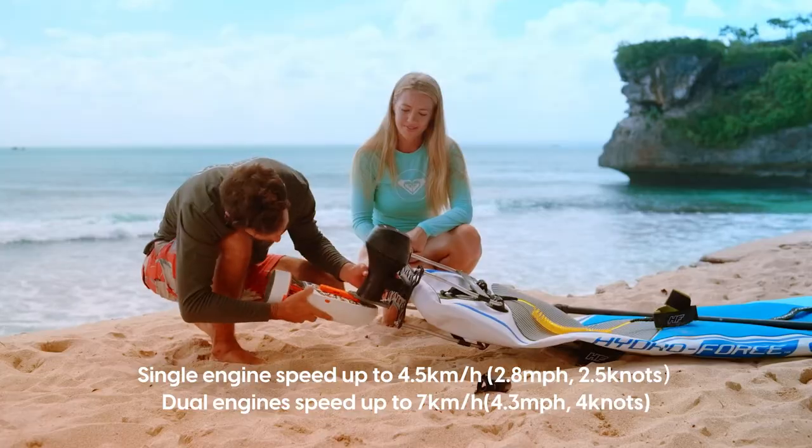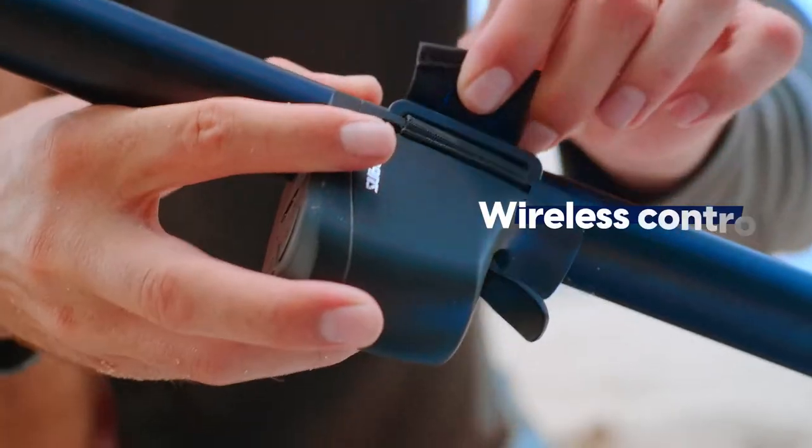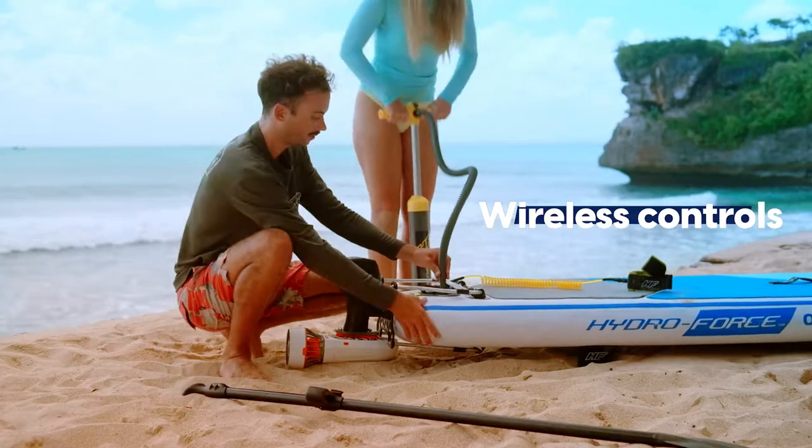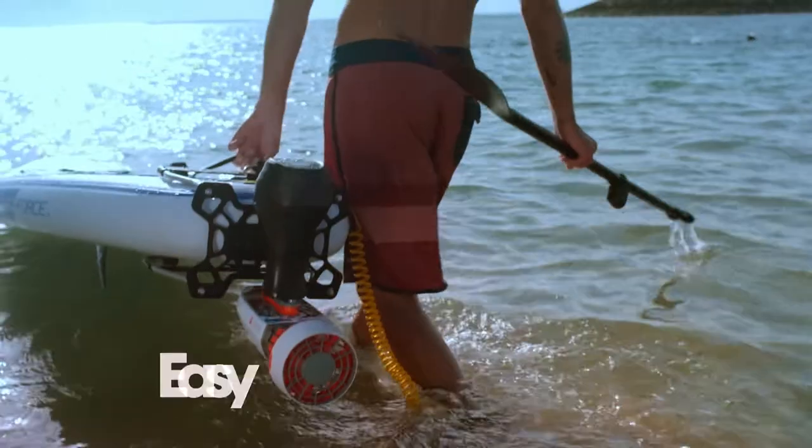Support single or dual engine mode. Wireless controls to give you freedom without cables. And a lightweight design that's easy to carry.